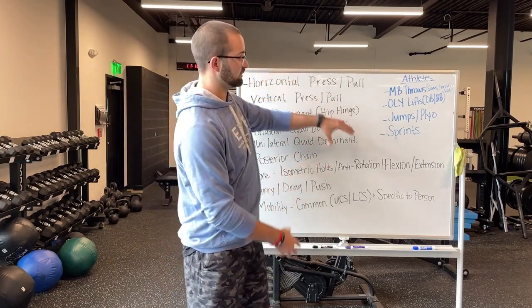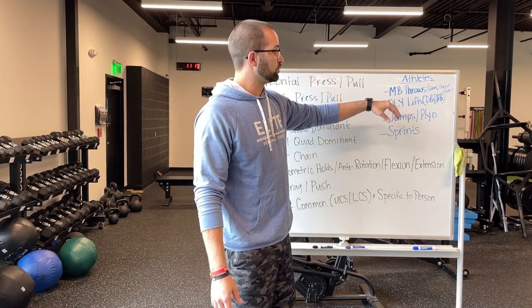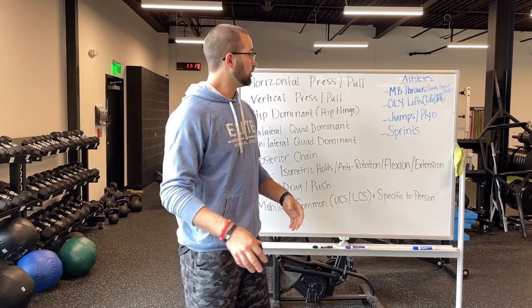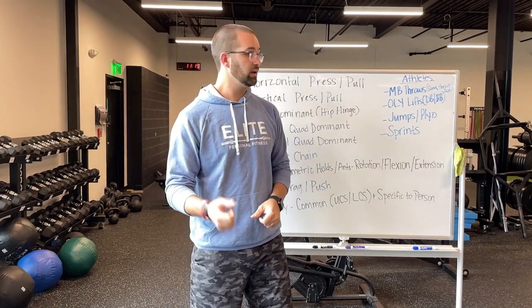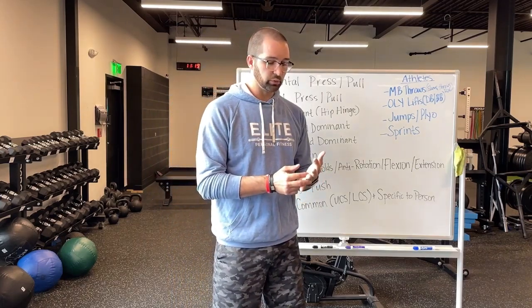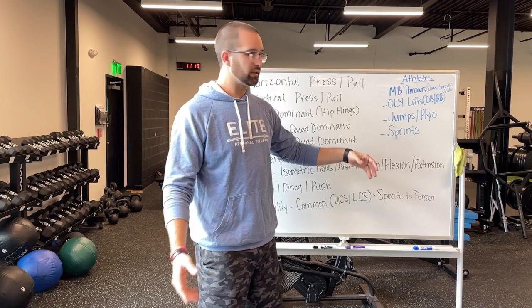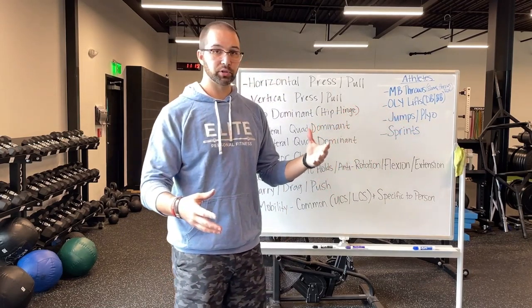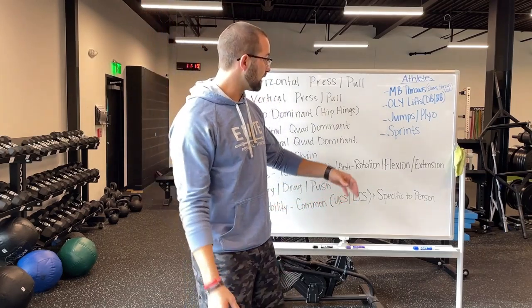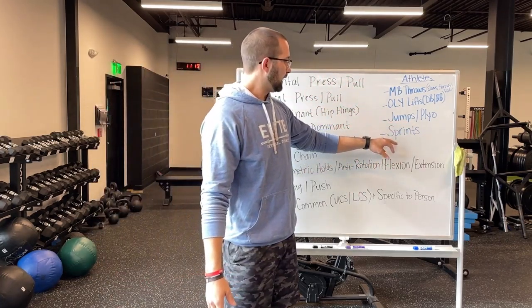When it comes to athletes, we do all of this and then more. We like to do med ball throws — a lot of rotational throws. We do a lot of punches because we have a cement wall you can actually throw the weight at, which translates to a lot of athletes whether they're shooting with a stick or kicking, training that rotation with the upper body while also training the lower body. Olympic lifts — whether with a dumbbell or barbell — we really only do cleans with our athletes depending on time. We like the dumbbell versions as they're easier to coach. We have them jump and do plyometrics — jumping onto a box, and plyometrics where they land, react, and jump again. And then sprints, where they're actually running or practicing change of direction or acceleration tactics.